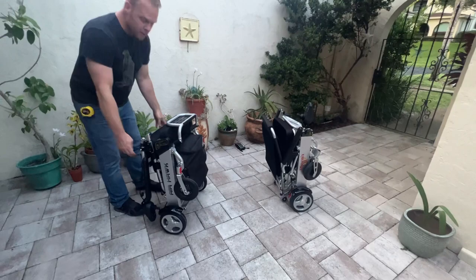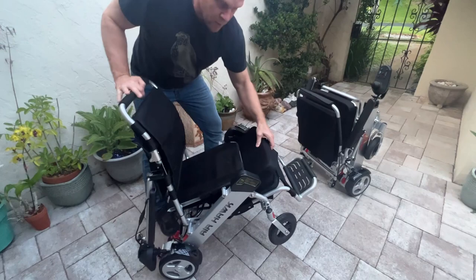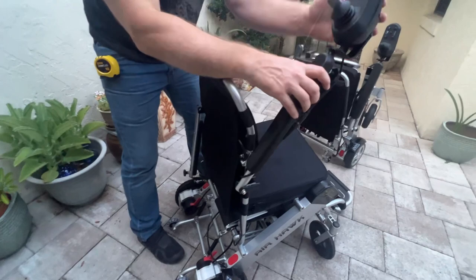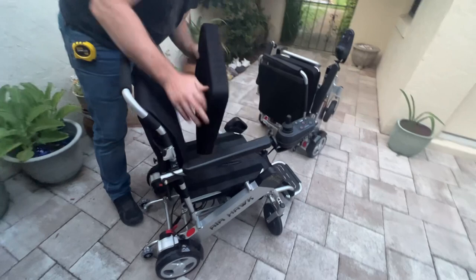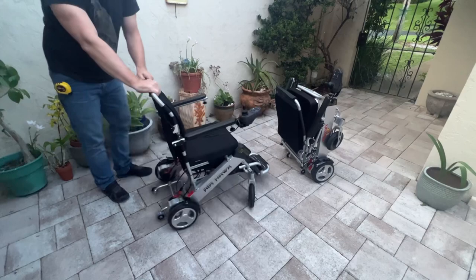Let's unfold the Air Hawk. Very simple — takes about five seconds to unfold. We connect the back part, unfold the footrest, and store the cushion underneath the chair. Sometimes the joystick turns on while I unfold it, so I'll turn it off. There is a wire in the back of the chair that I pull to lock it into place. I'll go ahead and put the cushion on the Air Hawk, fold the other arm over, and the Air Hawk is ready to go.